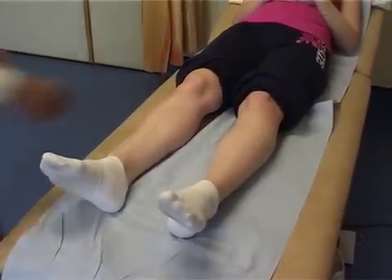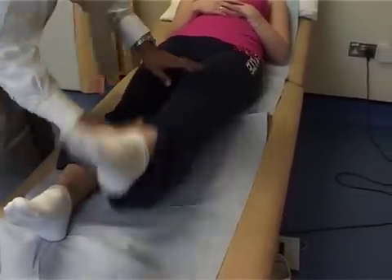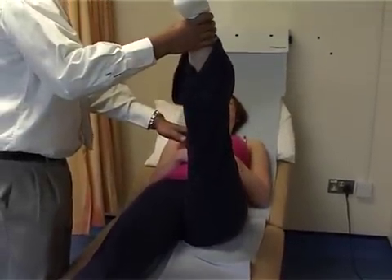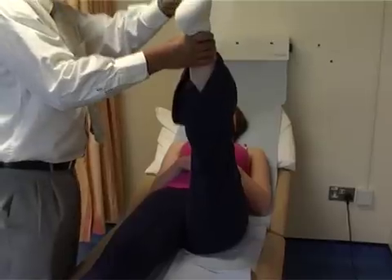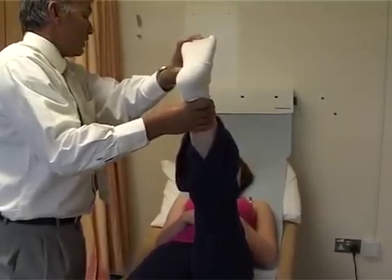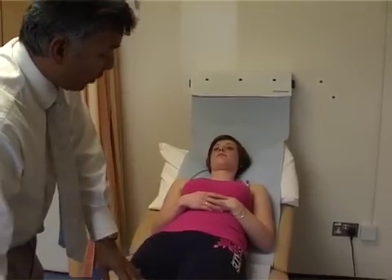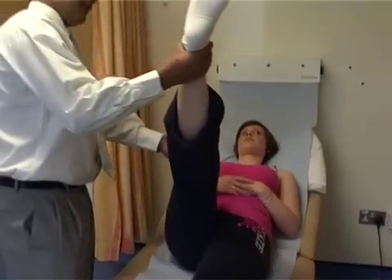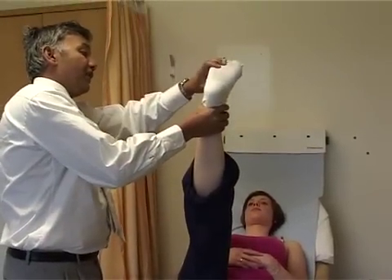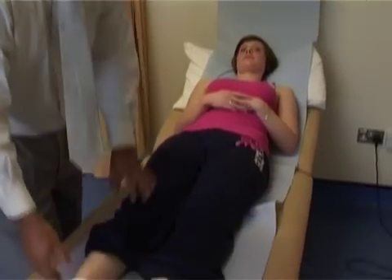The last thing to do is the sciatic stretch test — straight leg raising. Lifting the leg up until it can't go any more and the patient feels uncomfortable, then pushing the foot back to see if that causes extra irritation, a sign that the sciatic nerve or the nerves have been caught in the back. Up to the other side — that moves a lot freer. So the problem's on the left side. That's the end of the back examination.